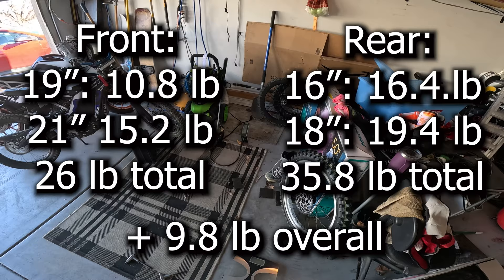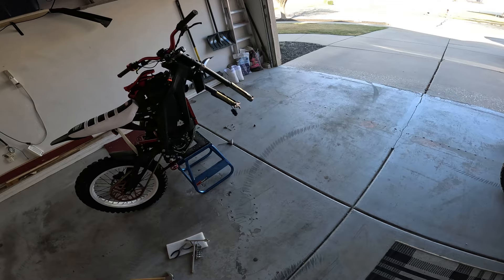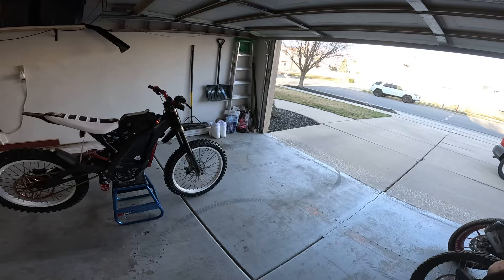15.2 pounds — definitely a lot heavier all around. I'll put the numbers up on screen for both tires so you can see the weight differences. I don't recommend going to an 1821 setup unless you have a power upgrade. I have a Chive battery and a co-controller and can push 15 to 22 kilowatts, so I can up my phase amps and make it work.